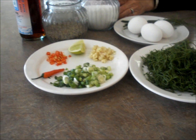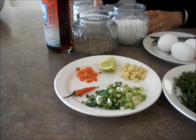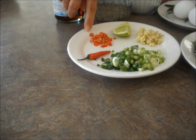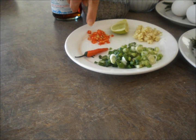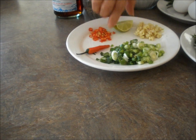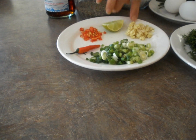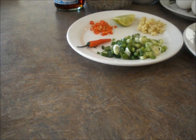The ingredients: I have eggs, sugar, salt, black pepper, and fish sauce. And two Thai chilies — Asian chilies. And one slice of lemon, three chopped garlic, and green onion.